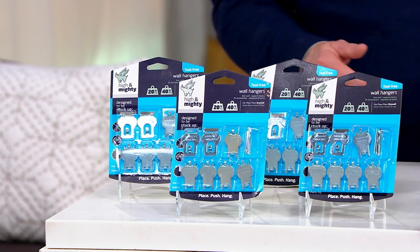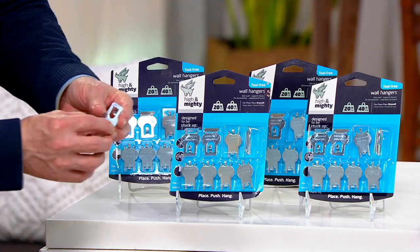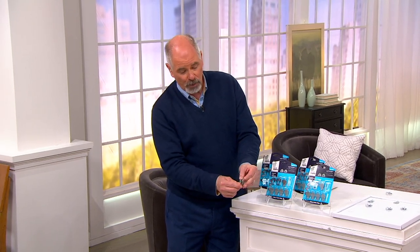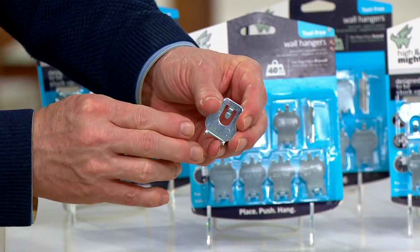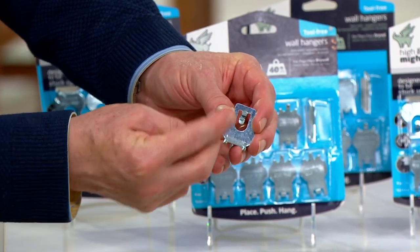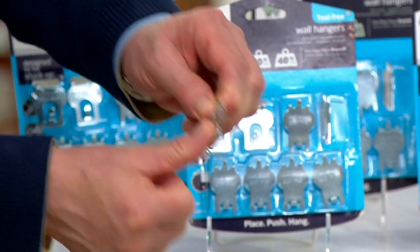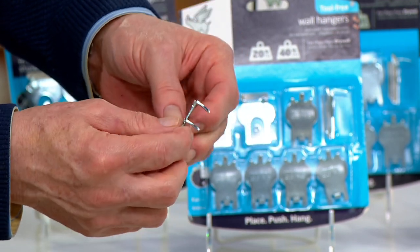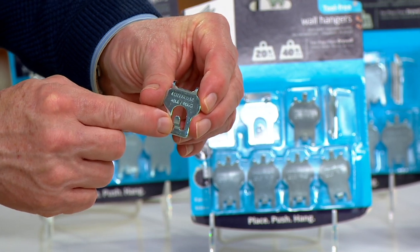All you do is take them and push them in with your thumb. These are beautifully engineered. There are two tongs — they look like the fangs of a viper. They're not straight; they're actually arrow-shaped and they are also curved upward. So what you do is push this up against the drywall with your thumb and it pops into place, and once it's done that you then have a place to hang twenty pounds or up to forty pounds.